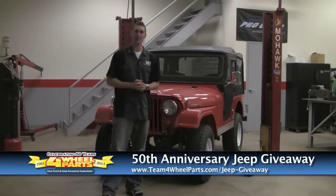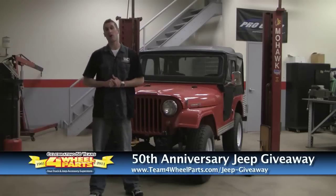Hi, I'm Jamie from 4-Wheel Drive Hardware. Some of you may or may not know, we have a great working relationship with 4-Wheel Parts. They're a parent company, and we're going to help them this year celebrate their 50th year anniversary.